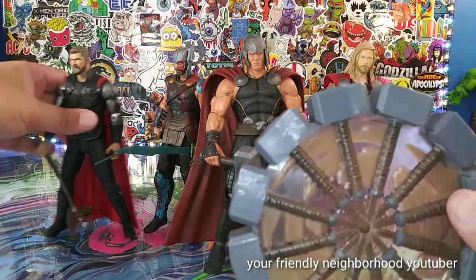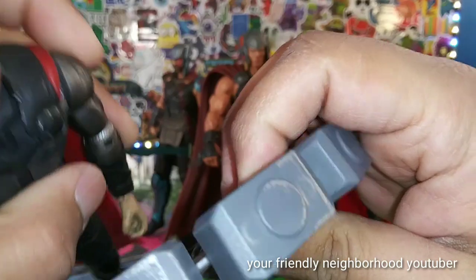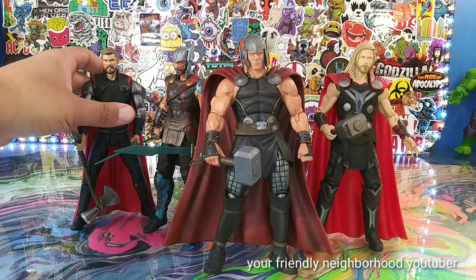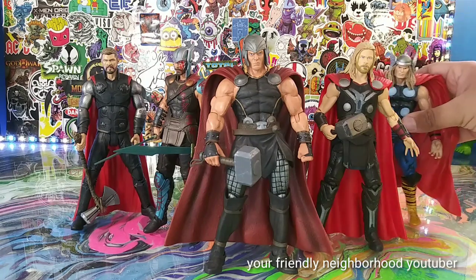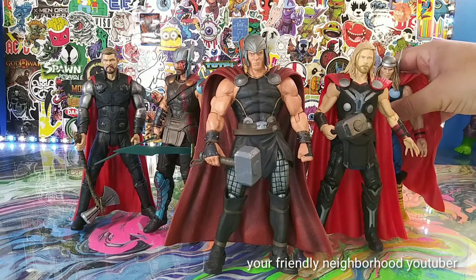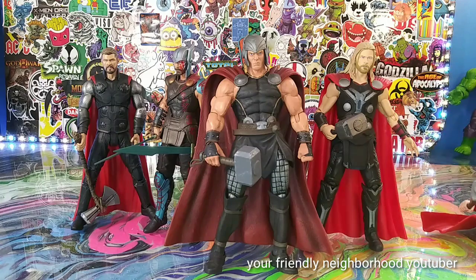Maybe for this Thor right here — can he hold this? No. Alright guys, there was my little review of the Mighty Thor. I just want to thank you guys for watching, and I will catch you guys in the next review. Peace out.